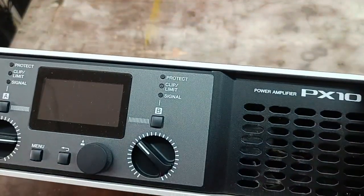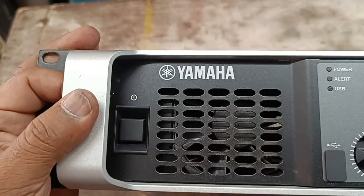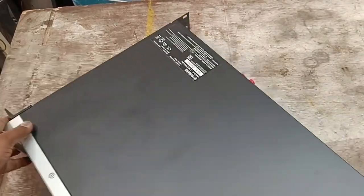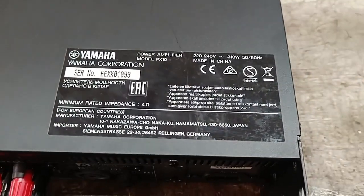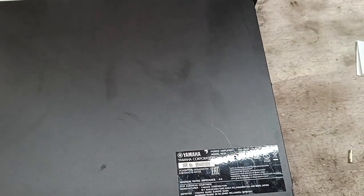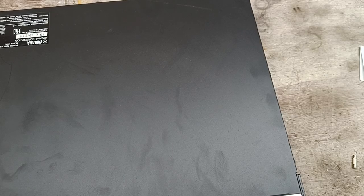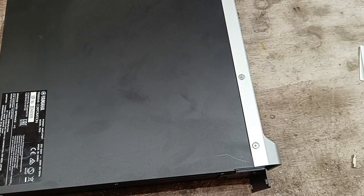Hello friends, this is Yamaha PX10 model power amplifier. This unit is damaged by the high voltage supply. These power amplifiers are very sensitive, so we need to be careful to repair it. Okay, let's open the amplifier.